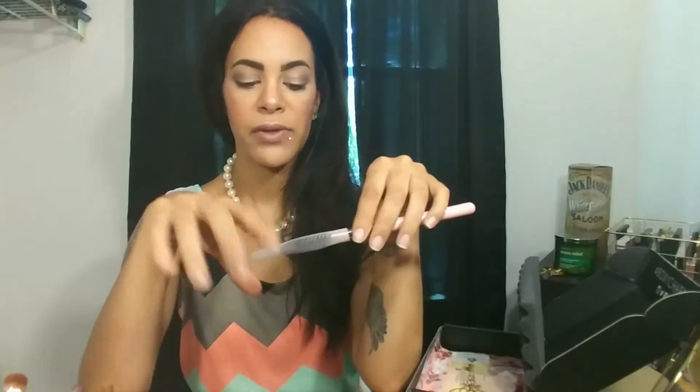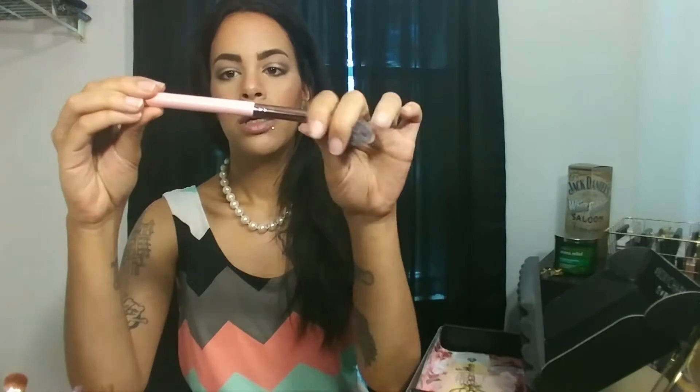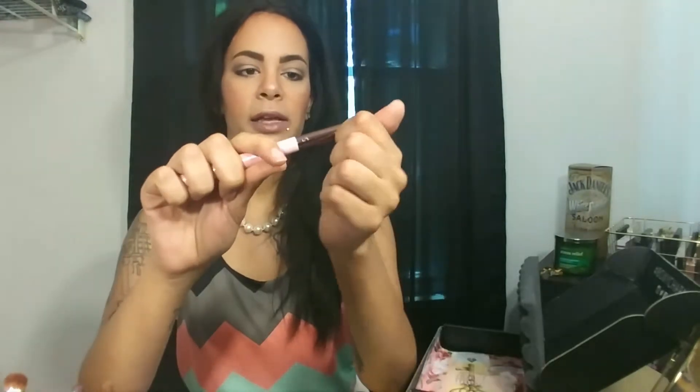Next item is a brush — it's another Luxie Beauty brush. I'm a huge fan of all the brushes I've gotten from them; they're so soft, hold up really well, and work really well. This is the Pro Precision Tapered brush, it's the 640. It's a little bent out of shape from being packaged in such a small box, so I'll have to work that out. But I always get really happy when I get a new brush I don't already have, and this is one I don't have.